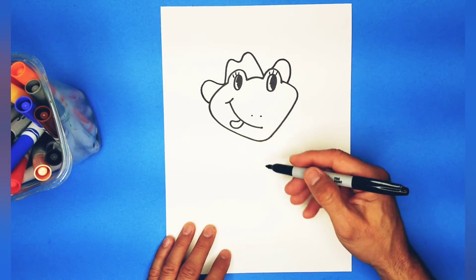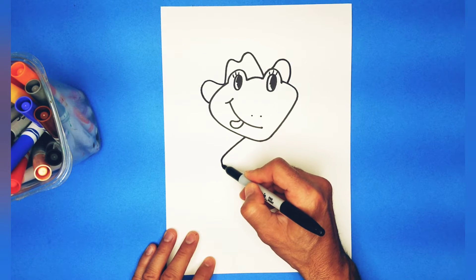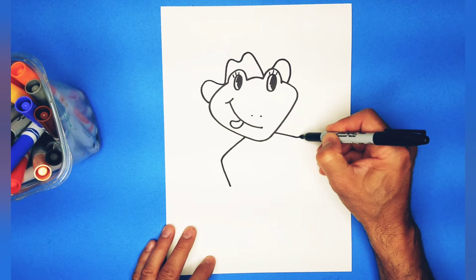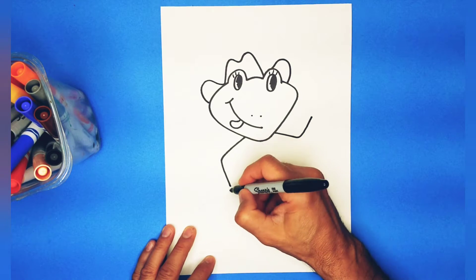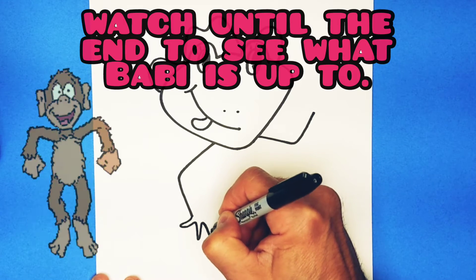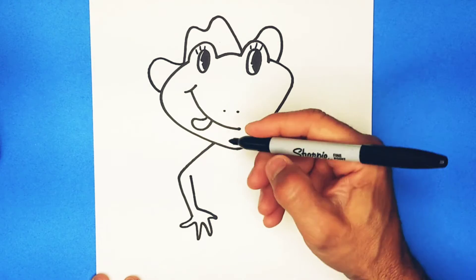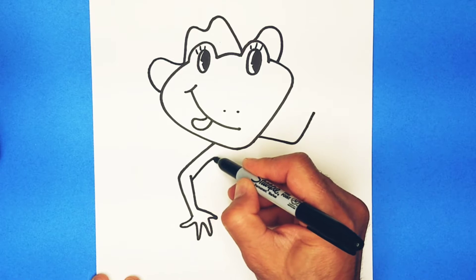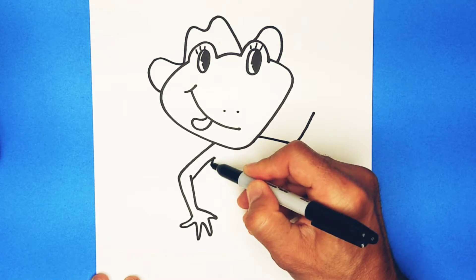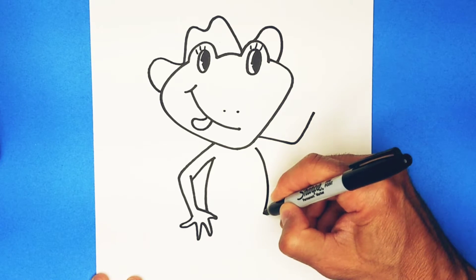Alright. Now, we're going to go down with the body here. So, we're going to make a line come out from here for the arm and bend down. And we're going to make a line come out from here for the other arm and go up. With this one, we're going to make four fingers — one, two, three, and a little one, four. Go in, go up. And from here, we're going to go right about there. Now, we're going to make a curve that touches this hand for the body, and another curve on this side for the other side of the body.